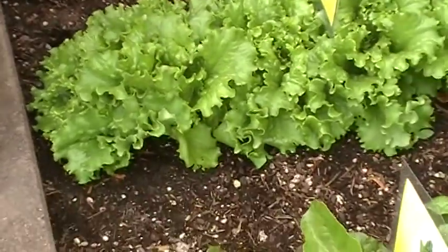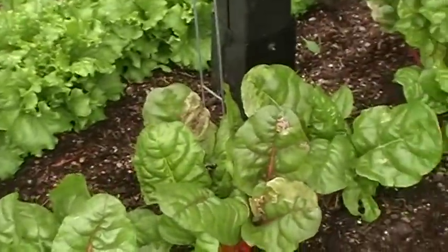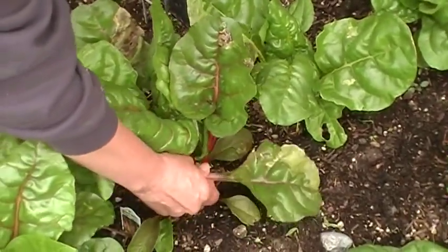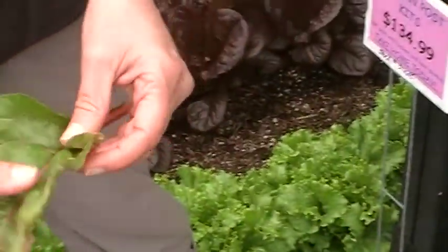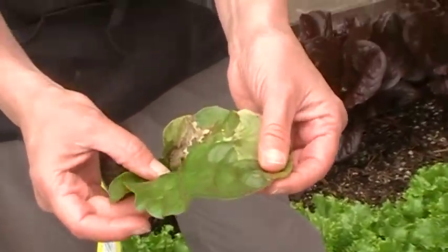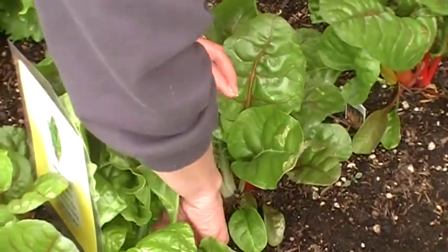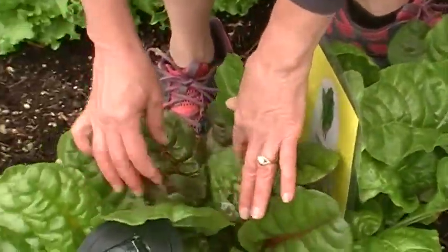Here's some Swiss chard. As you can see, some of it has been damaged by the frost that we had. We had a couple of late frosts, even a hard frost, in early May this year. You can see some of these Swiss chard leaves have some damage, but you can still harvest these and prepare the undamaged parts. With these, I also just trim out the outside mature leaves and leave the smaller leaves on the inside to grow.